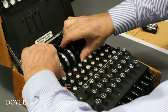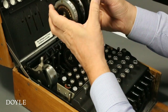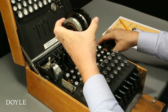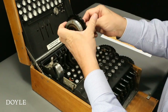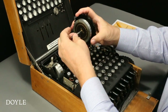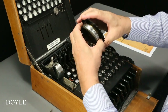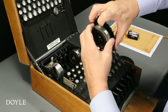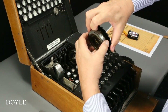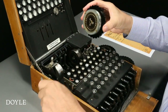Before a message was encoded, these had to be removed and programmed according to the settings for the given day. I lift out the three rotors on their spindle and slide each one off. On the right side of this rotor, note the 26 brass electrical contacts and the adjustable ring, and on the left, the Bakelite thumb wheel. I adjust the ring setting on one of the rotors and reassemble the three rotors in a new order on the spindle.